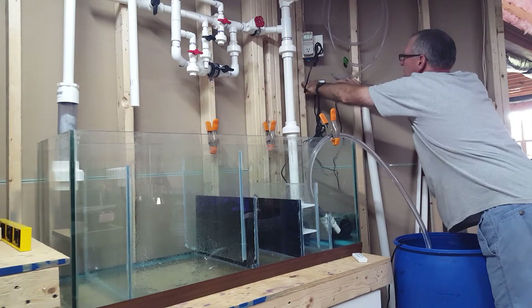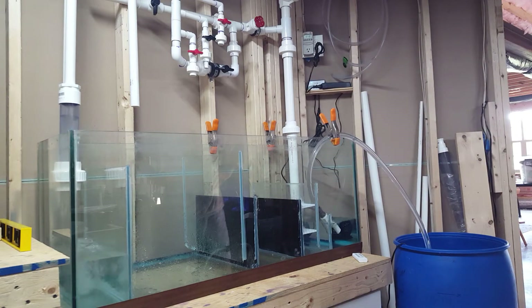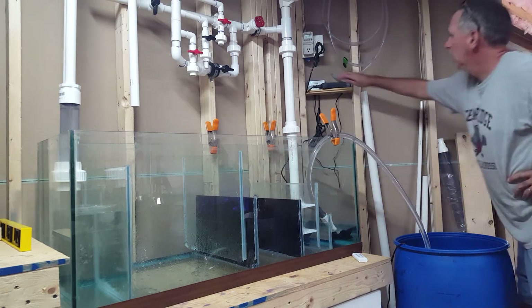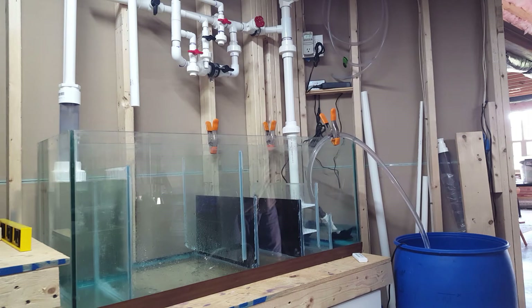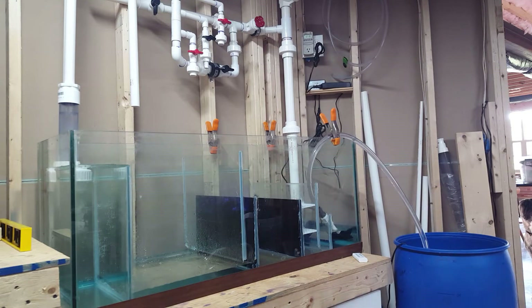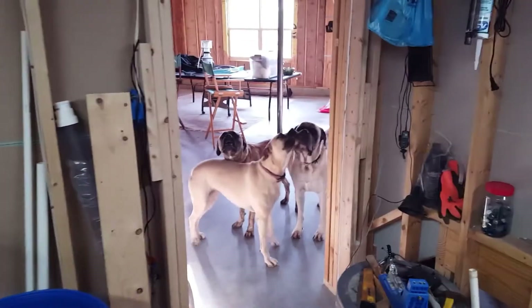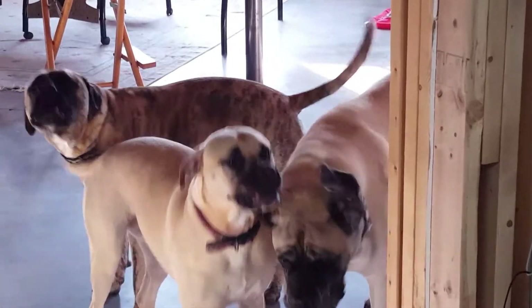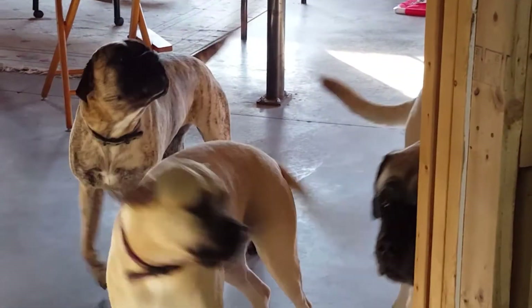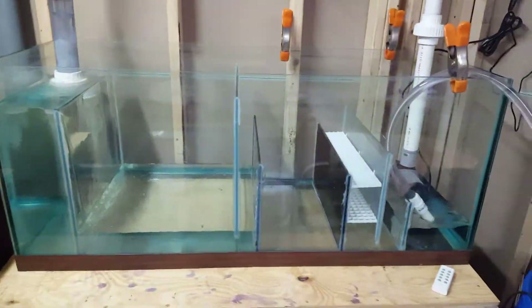I'll run you through the filling process in fast motion, otherwise it's kind of like watching paint dry. Pulling the RODI out of the bucket, into the pump chamber, up and across through the manifold and into the sump. The first chamber filled up — then a little bit of a distraction. I don't think they like it.